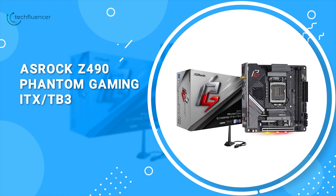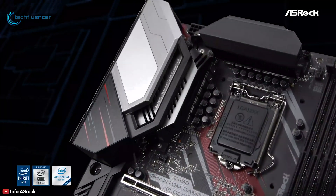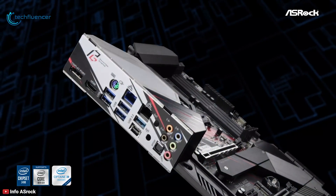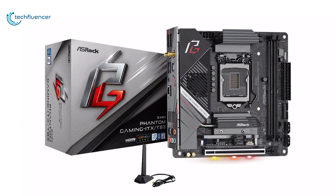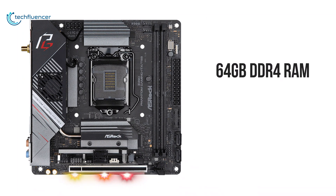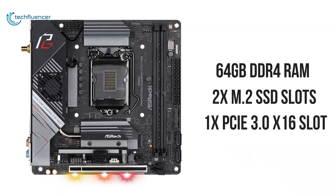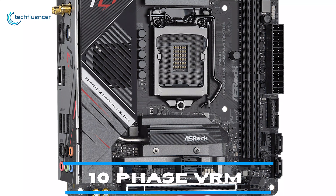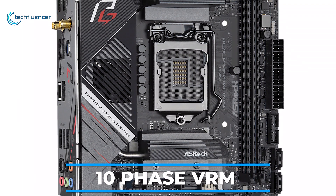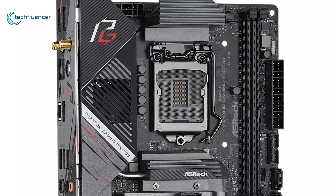Coming up at number 4, we have the ASRock Z490 Phantom Gaming. ASRock has some amazing motherboards out there, and the Z490 Phantom Gaming Mini-ITX board is one such example. Supporting up to 64GB DDR4, it comes with two M.2 SSD slots and a single PCIe 3.0 slot for a graphics card. This motherboard features a 10-phase VRM with an actively cooled VRM heatsink to deliver maximum performance with even the highest-end 10th-gen Core processors.